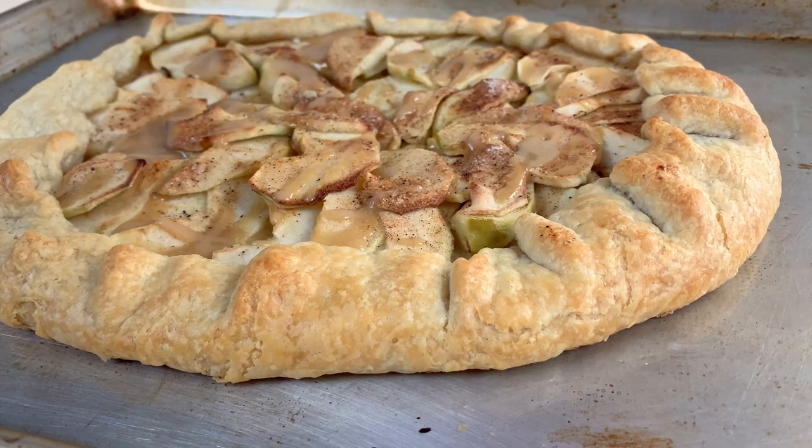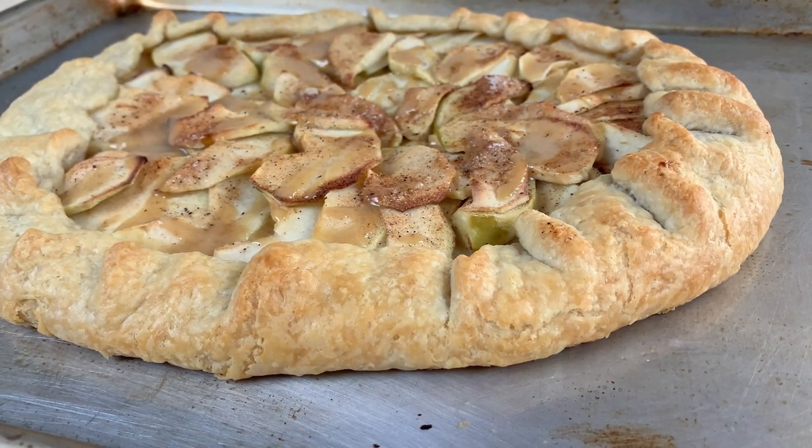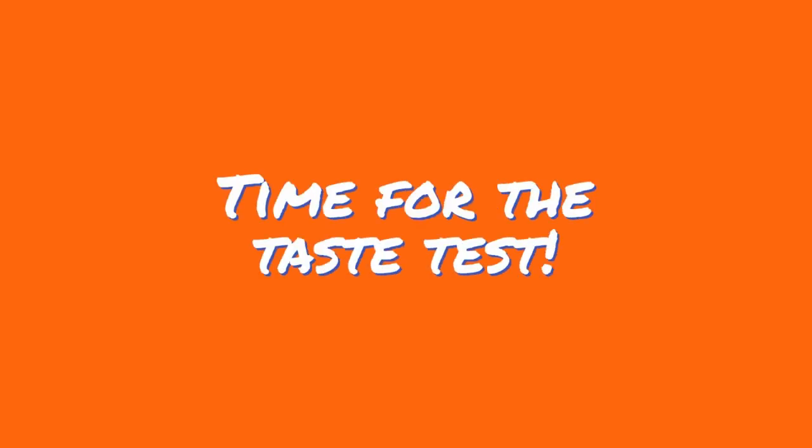See how easy that was? It's nice to make something as tasty as regular pie with less than half the effort. I've got a slice of each of the galettes here, labeled with their respective types and cooled to room temperature. I'm going to taste each one individually and tell you what I think of the flavor and texture. At the end, I'll tell you which apple type I liked most.